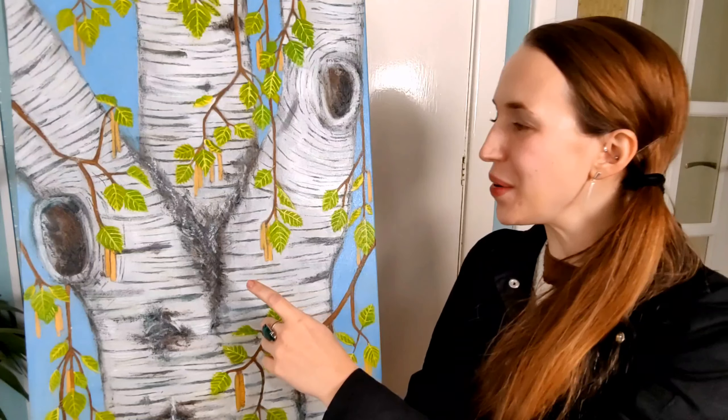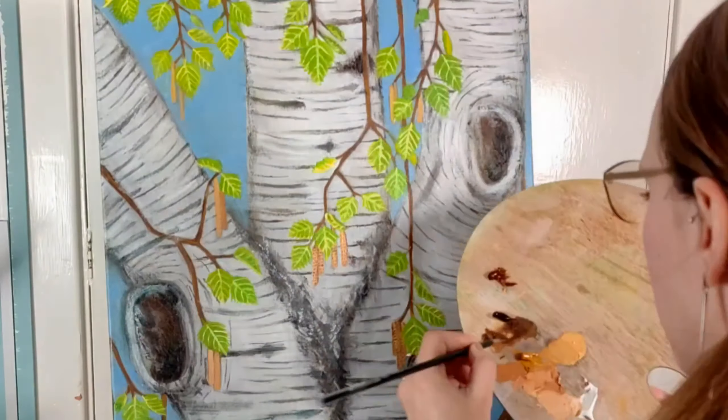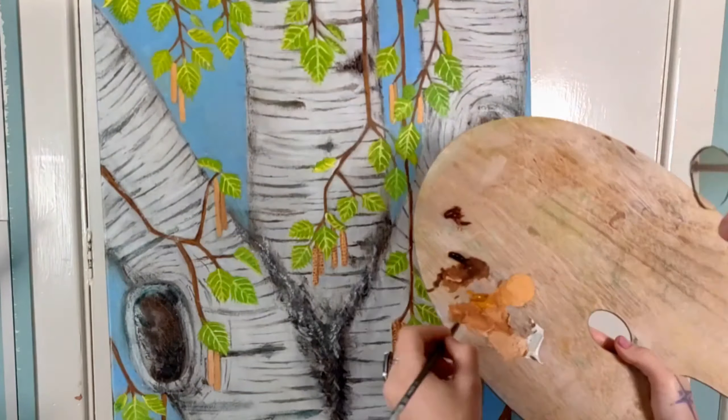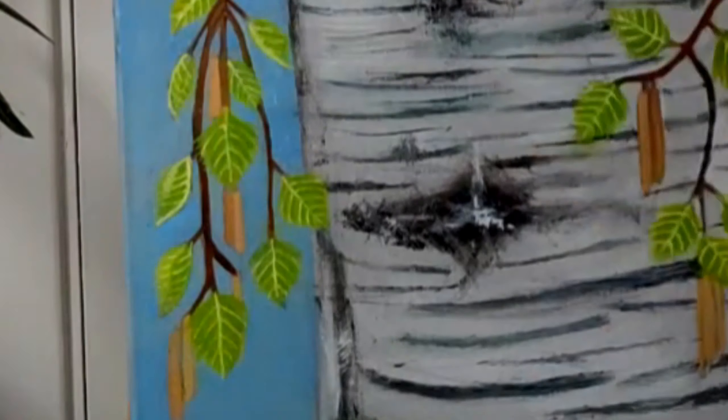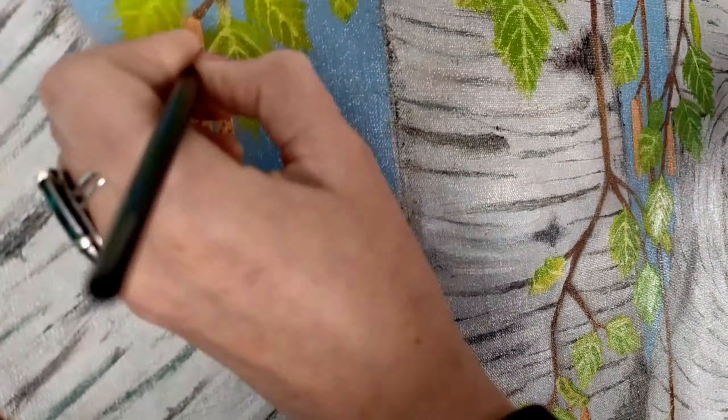Today I'm working on finishing my weeping birch painting. I'm using ochre and burnt umber with some titanium white to define the birch seed pods still left on the spring birch from last year, showing the cycle of life. Then I'm using a fine brush to add the seed detail.